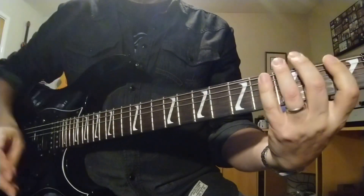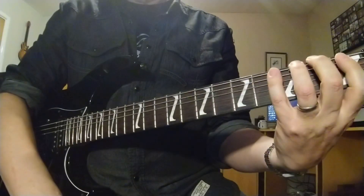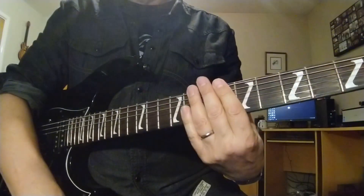We're basing it on the numbers 1 2 3 4. I'm assigning 1 2 3 4 to the fingers rather than the frets because these are exercises you can move around.